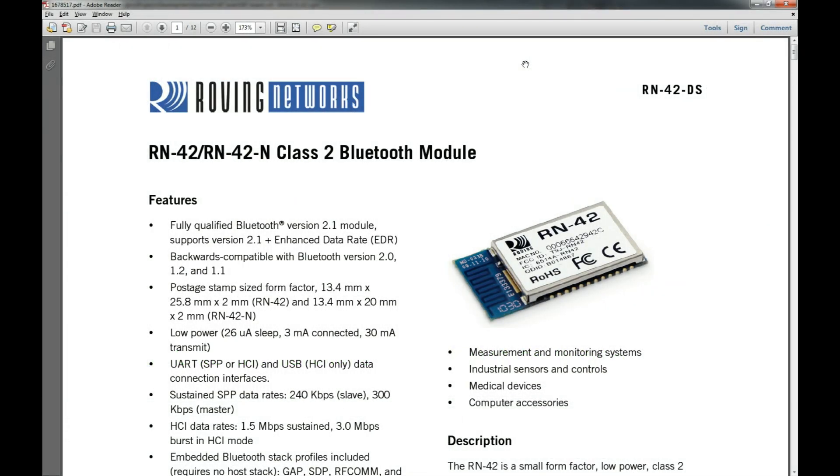What's up guys, welcome to another video. We're going to be doing some interesting work with a Bluetooth module — a how-to on working with Bluetooth. I know a lot of you have been excited for this; I've been seeing that in my comments and messages. So here it is, finally got it all put together and tested, and now I'm ready to show you guys how to use it.